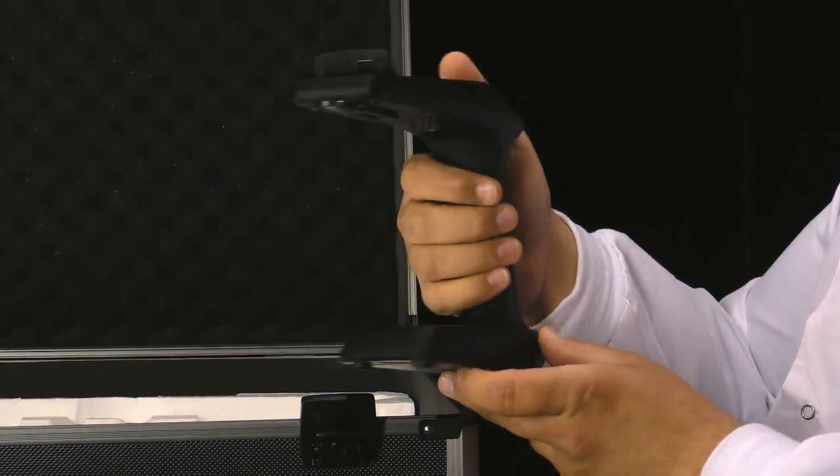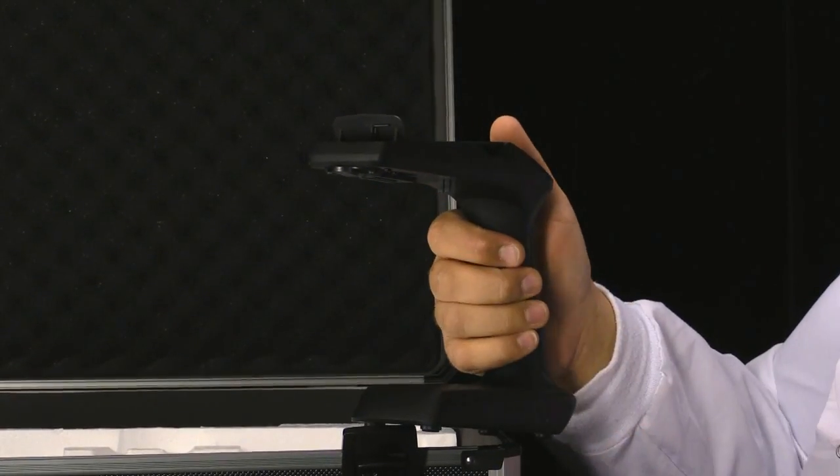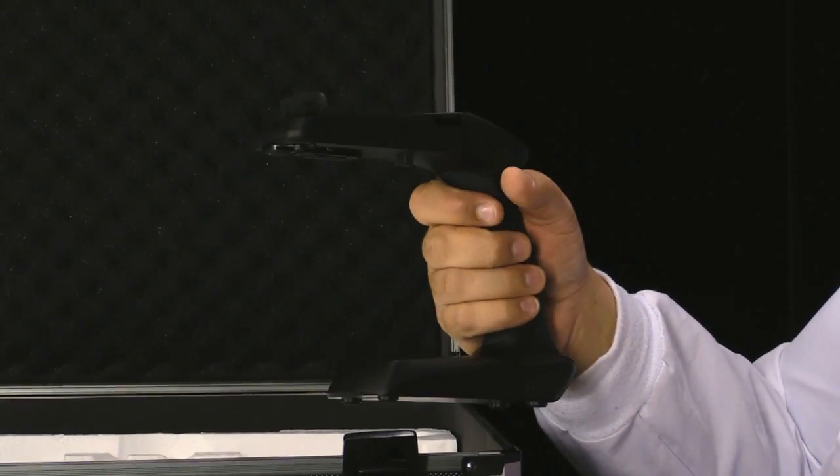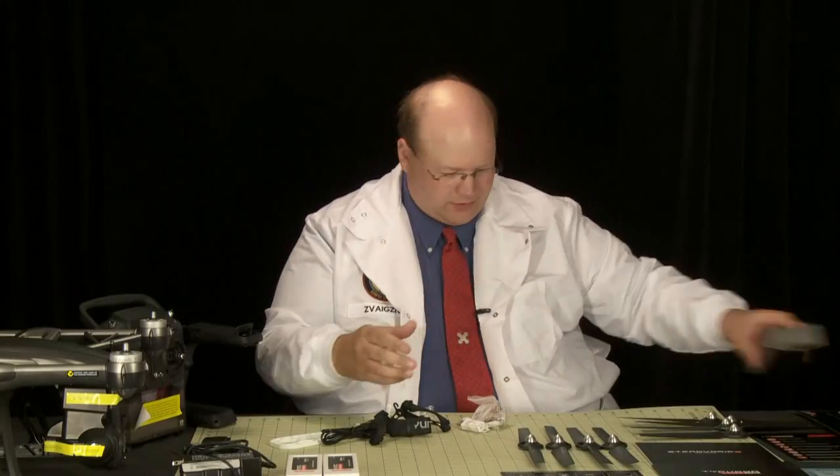Here we have the grip for the camera, so you can mount the camera to the front and use it as a handheld. It's a slightly upgraded model from the Q500 Plus. And now back to the accessory box — all sorts of goodness in there.